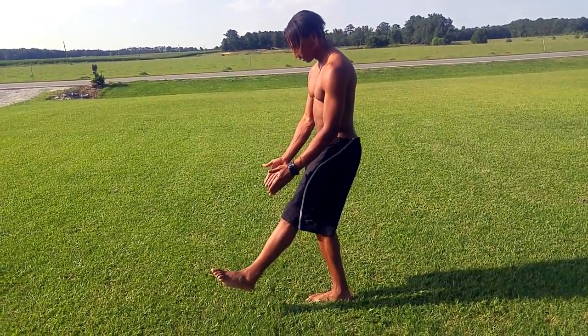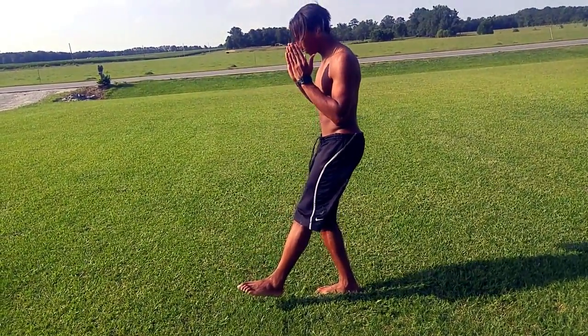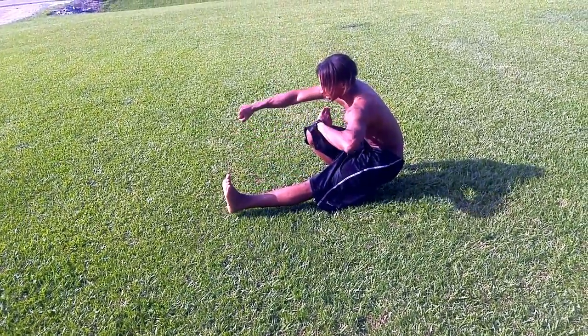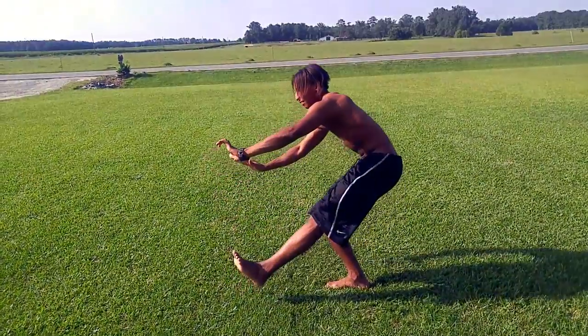So, foot like this. I'm about to go down, keeping my center of balance straight down. Go down, down, down without letting my foot touch the ground. And now I'm at the bottom, trying to keep my balance, and then come back up.